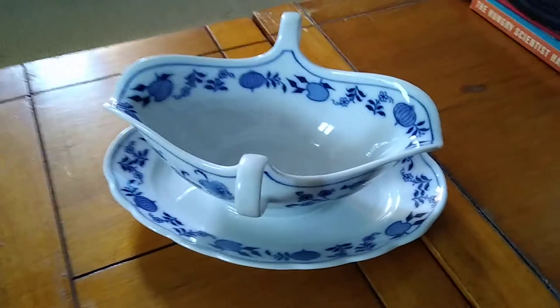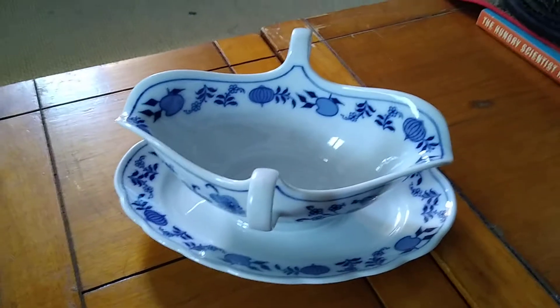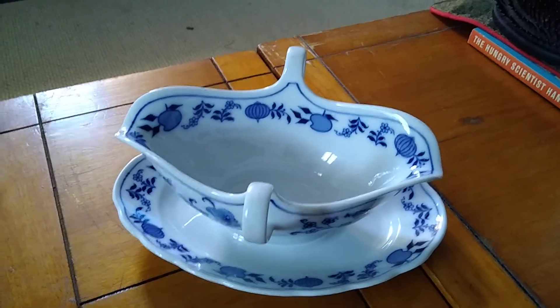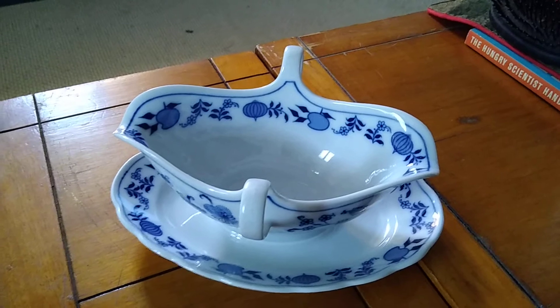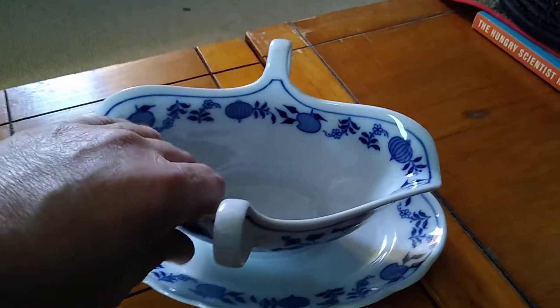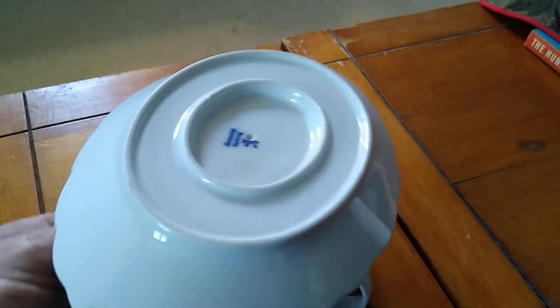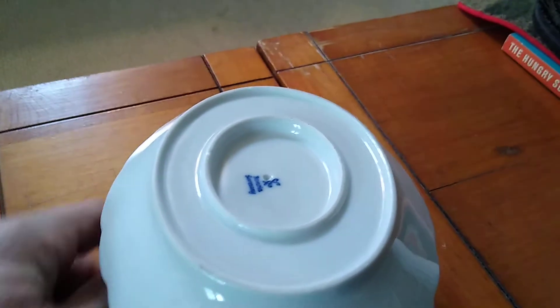Hello everybody. We're revisiting this Meissen gravy bowl. Somebody said that it wasn't what it was, and I just wanted to clarify the markings.